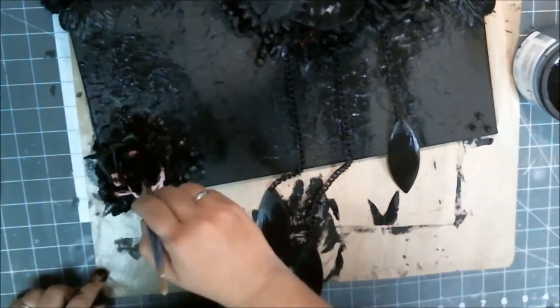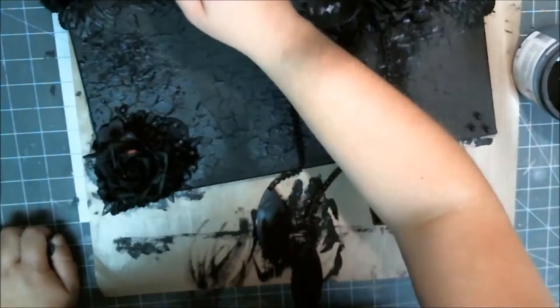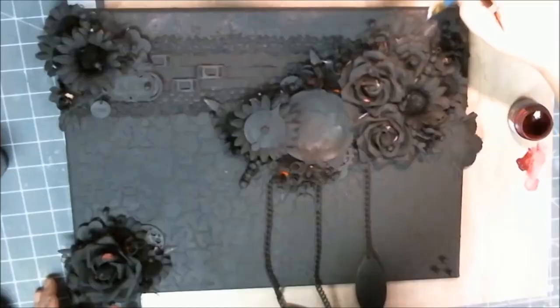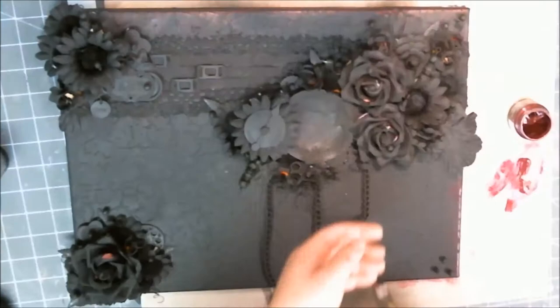One of the nice things about mixed media is that you don't have to be a perfectionist — you don't have to have things perfectly straight or perfectly balanced because it's an expression of art that doesn't have rules. Once I'm done with all the gesso, I let it dry overnight and came back in the morning and grabbed my paints.